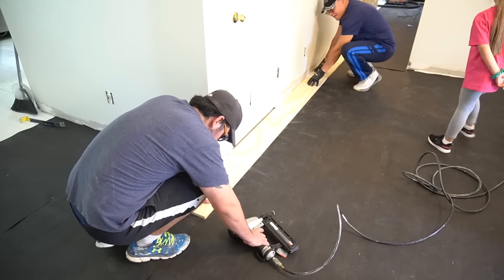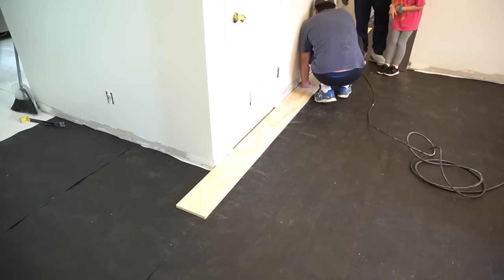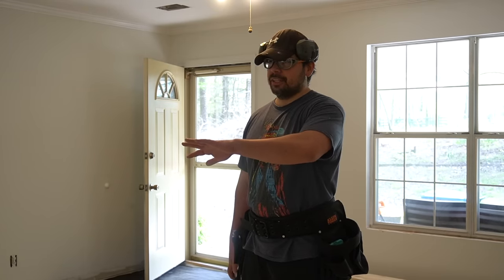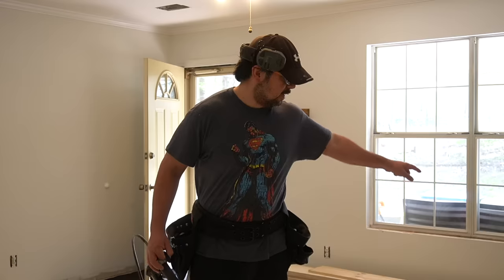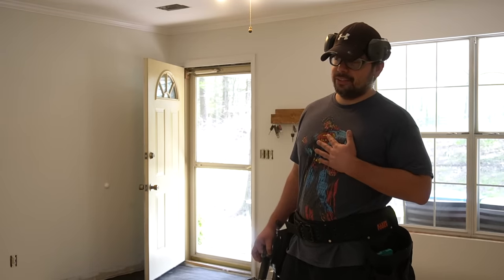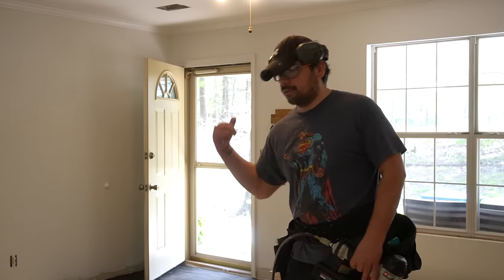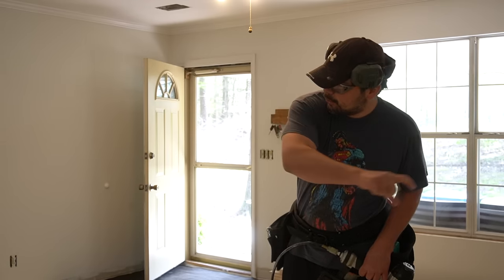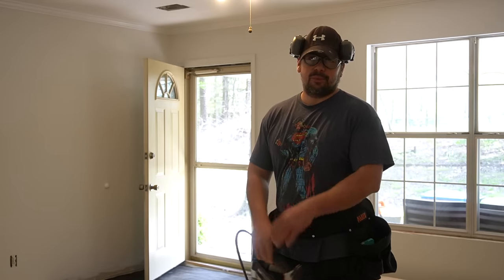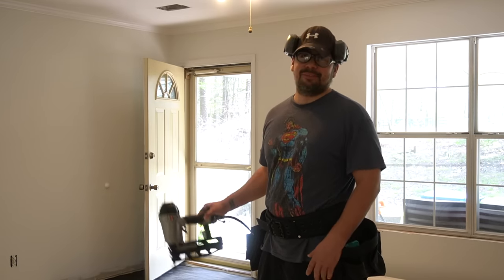We applied our first plank starting at the back and working our way toward the front door — that was a personal preference that made things easier. The house was built 30 years ago and is actually very square — we were only off by an eighth of an inch. Rather than starting from the center of the room, the Latina Next Door suggested doing a full run down the middle of the hallway, keeping any narrow edge pieces at the threshold where no one sees them. The Latino Engineer does the hard work — the Latina Next Door is the brains of the operation.